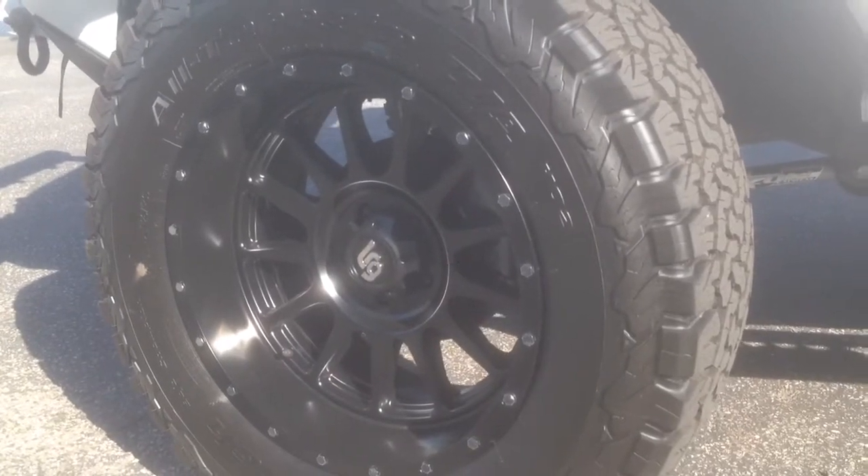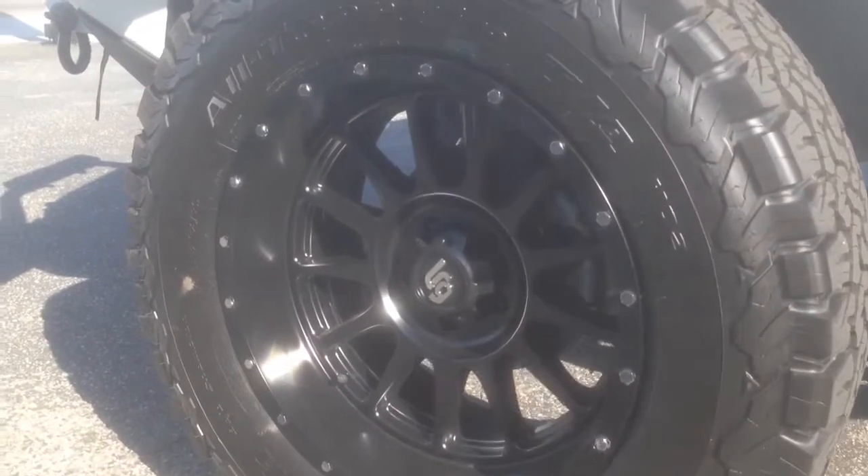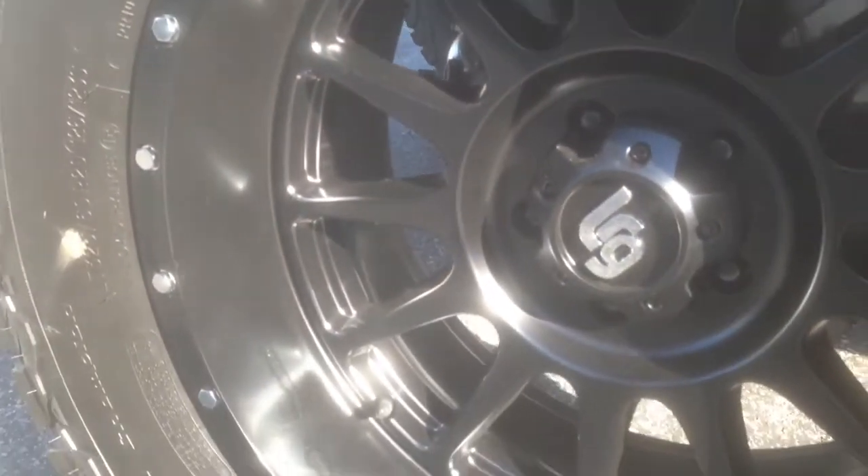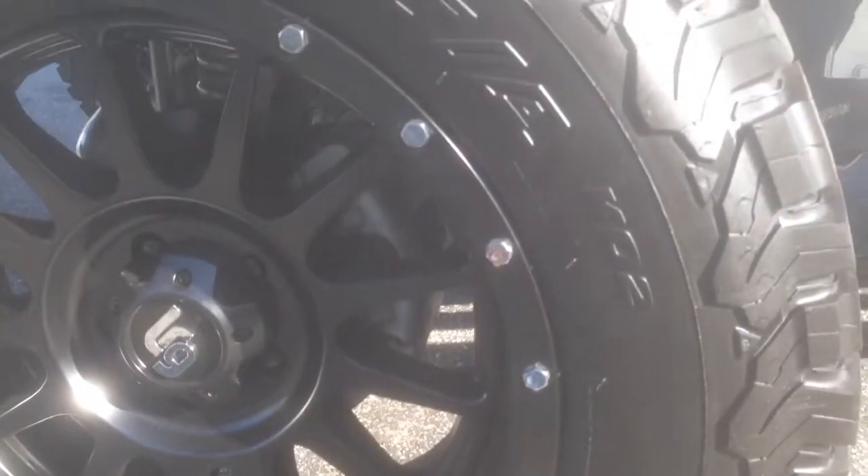Hey YouTube, how are you doing? This is Joe at Delray Customs or Allen Edds Auto Sound. These are the L0228LRG matte black rims for a Jeep JK.